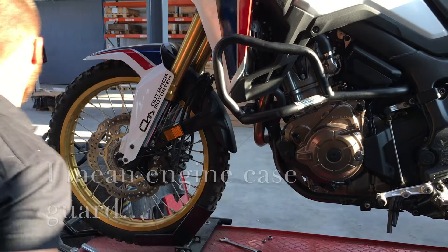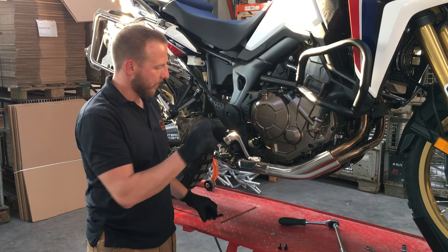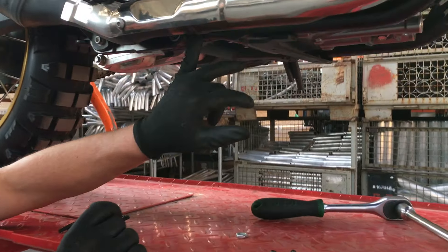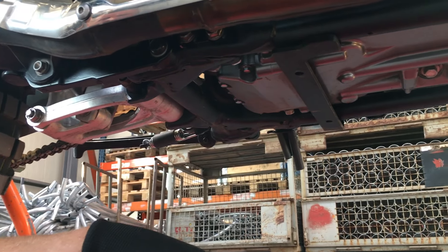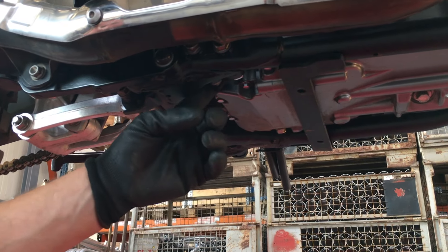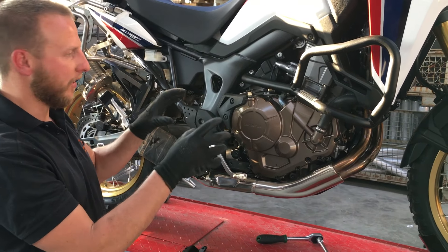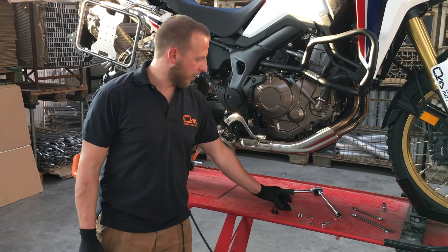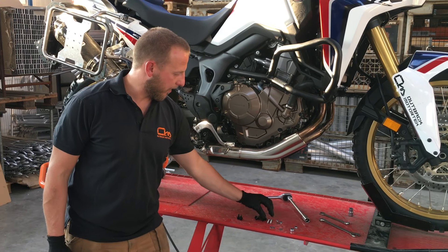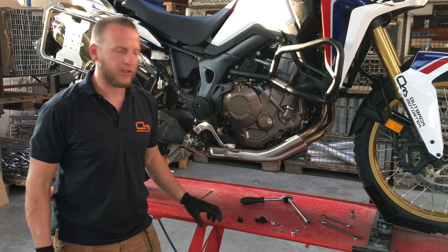We're going to mount the left side crash bars first. Next step is to mount this rear bracket right here — it's going to be mounted right on the frame. You actually have to loosen and remove the nuts down here. The front one will use a custom made flat nut and the rear one is going to stay the factory Honda one. Now we're going to mount the actual right hand side engine guard. Make sure you have some of the hardware handy — the two Allen bolts, the C-shaped clamp, and the corresponding long Allen bolts. It's just easier to keep it handy.